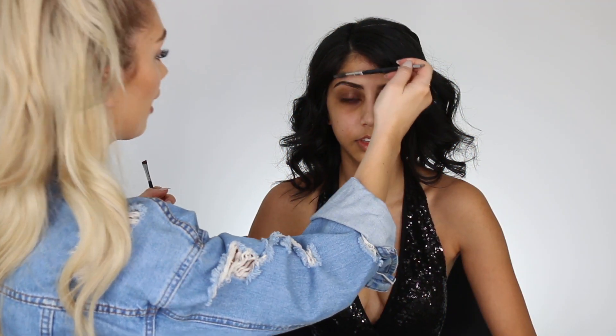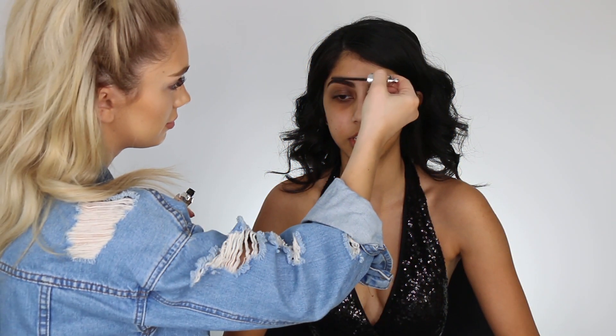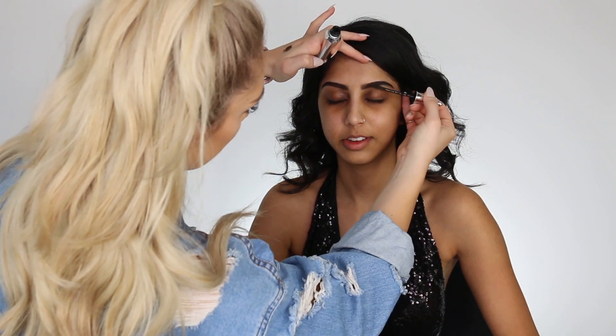First things first, we're going to move through the brows pretty quickly. I'm just using a brow pomade by Colourpop, and then we are sealing these down so they stay in place all day long with some Benefit Brow Gel.